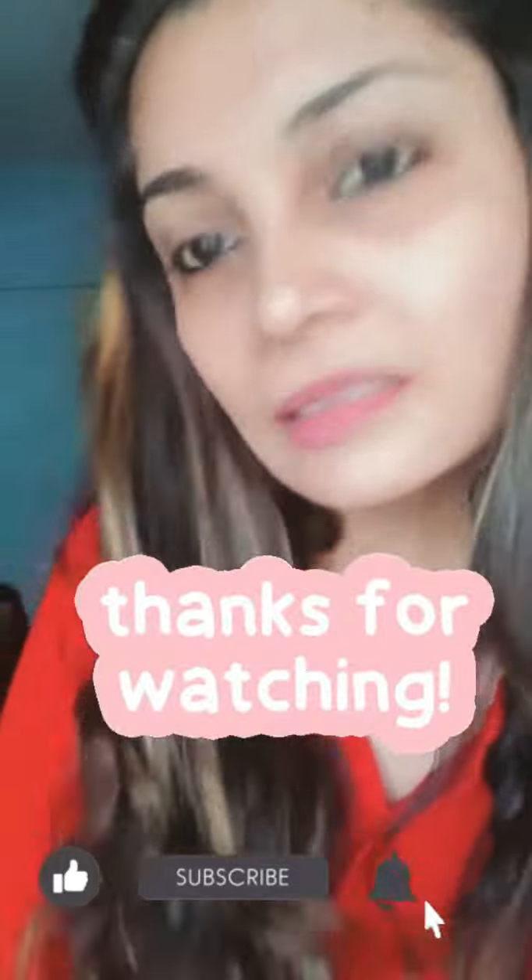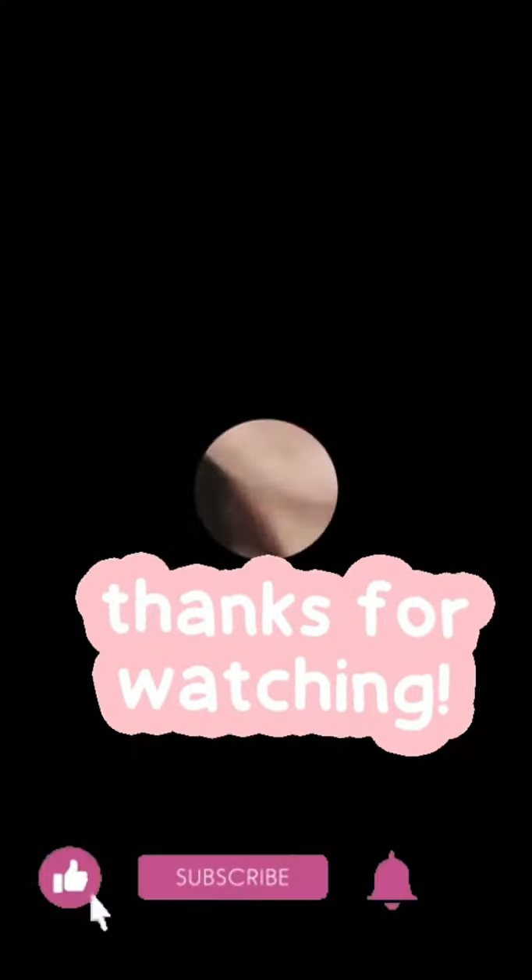Thank you so much for watching my video. Bye bye, take care. I'll see you in the next video. Bye bye.